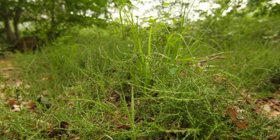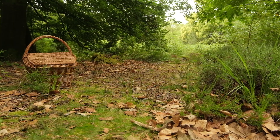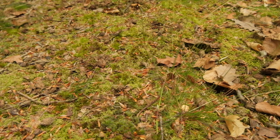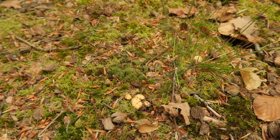There is heather here too, and we have the fine-leaf fescue which is what the chanterelles are growing right next to. Although chanterelles are mycorrhizal with beech — which we're next to — I would also think that they form relationships with some of the grasses and some of the heather as well.